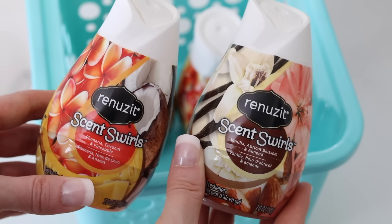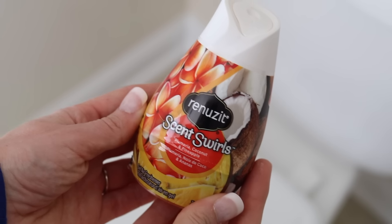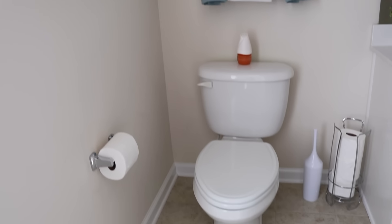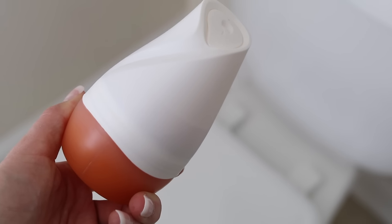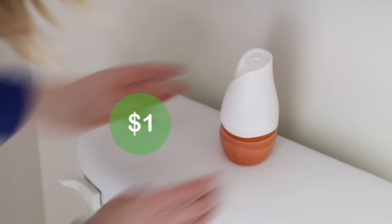Rather than candles, I like to use Renew-it for a fresh scent in the bathroom. They're flameless and kid-friendly, and they're also designed to work in small spaces. My favorite is the plumeria coconut pineapple scent. I also really like the vanilla apricot blossom and almond. I love even more that they're three scents rolled all into one. Next time you're at Walmart, pick one up — they are just a buck.